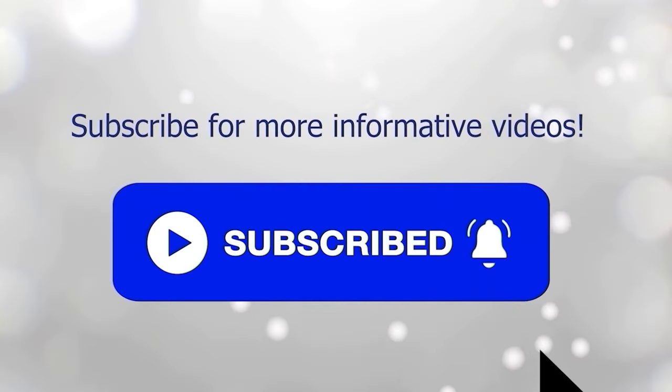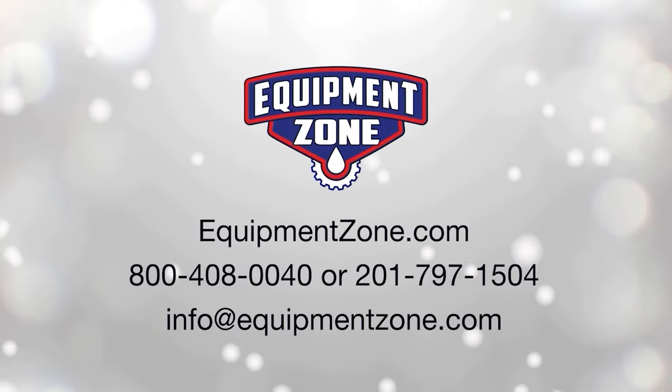Is there anything else you want to wrap up with before we say goodbye? I think we've covered it all. If you need more information, you can visit us at equipmentzone.com. Thanks everyone. Take care. Bye.